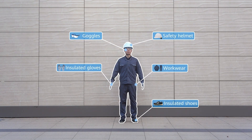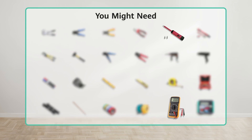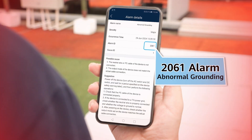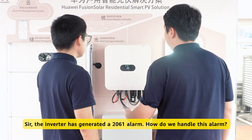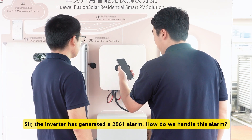Preparations for maintenance. Sir, the inverter has generated a 2061 alarm. How do we handle this alarm?